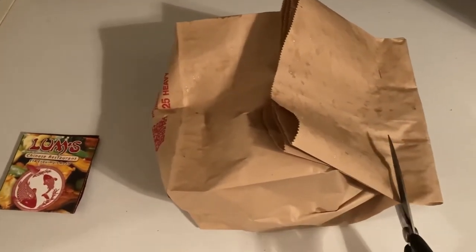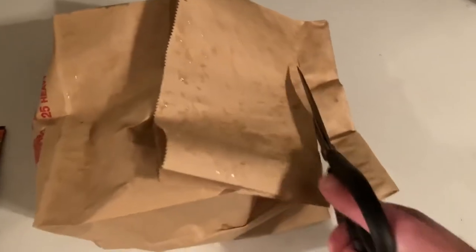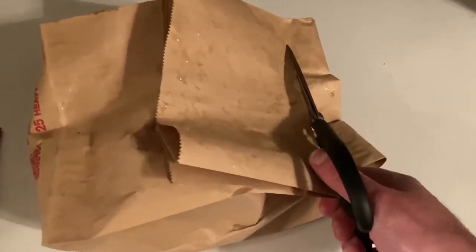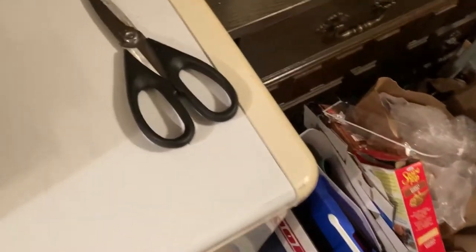How I like to get these open is — because it's stapled — I like to cut the bag so there's no chance of getting the staples in the food. Pardon me, it's just me doing this one-handed. I think we've got the staples out — oh no, there's one right here, so we've got to be really careful getting that out.